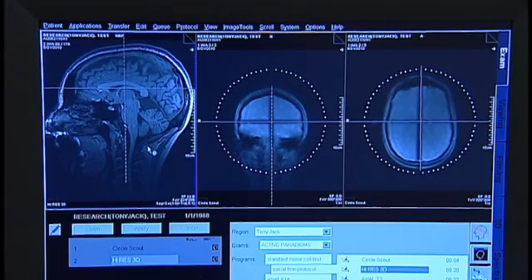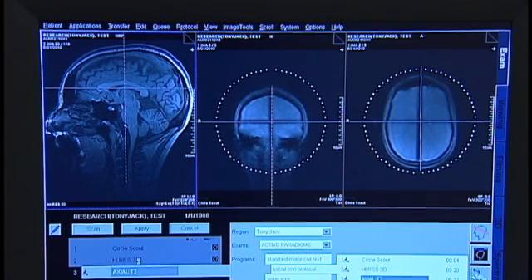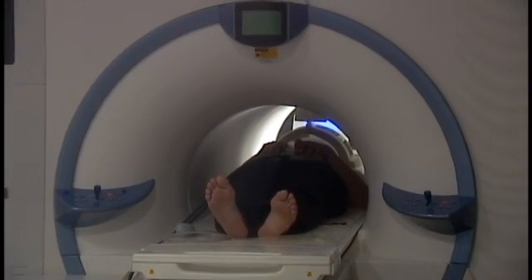A series of scanner sequences is used to collect images. First, a localizer scan is used to make sure the participant's head is placed in the center of the field. This is important for image quality. The participant may need to be removed and head cushions adjusted to ensure good head positioning.